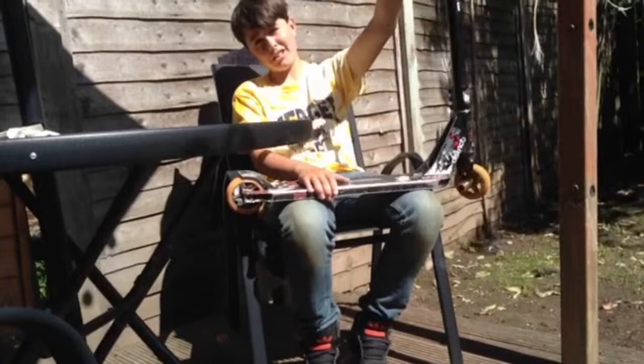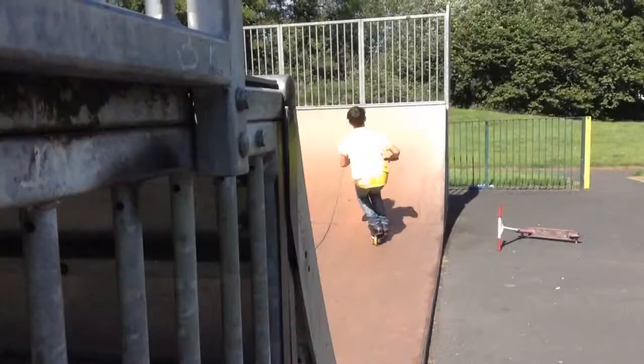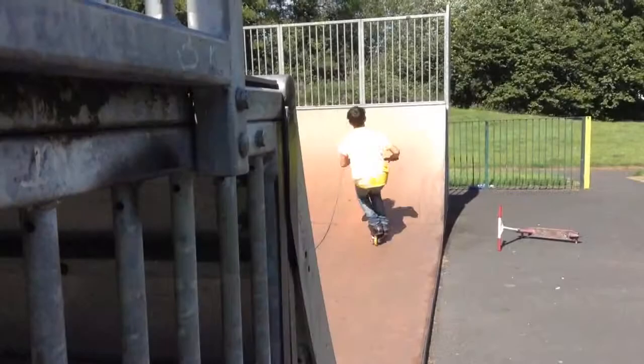Yeah, that was my 2015 scooter setup. Hope you enjoyed! We're gonna go get some clips now, so yeah, see you there.